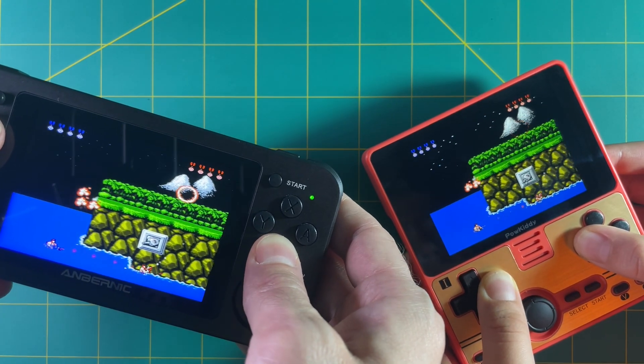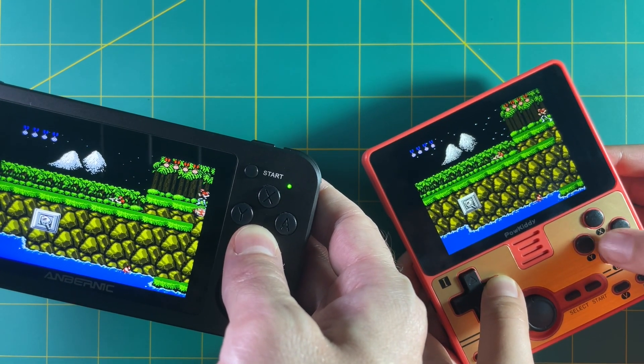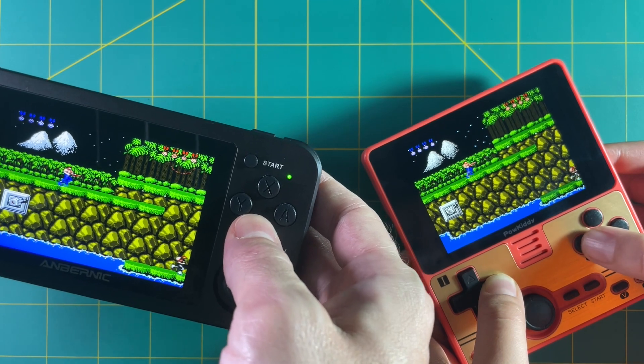Hey everyone, this is Russ from RetroGameCore. Today I'm going to show you how NetPlay works on RetroArch, and this will allow you to play locally with two players on two different devices as well as over the internet.